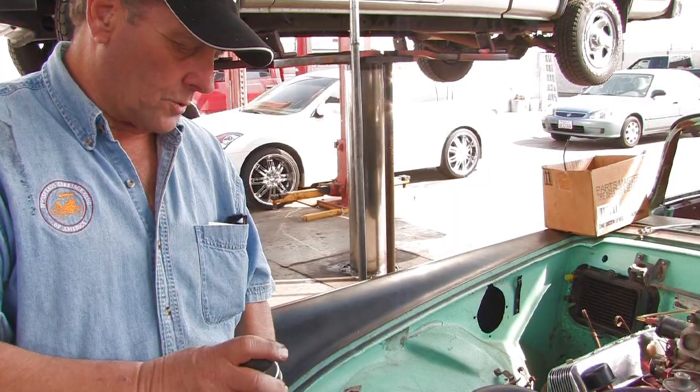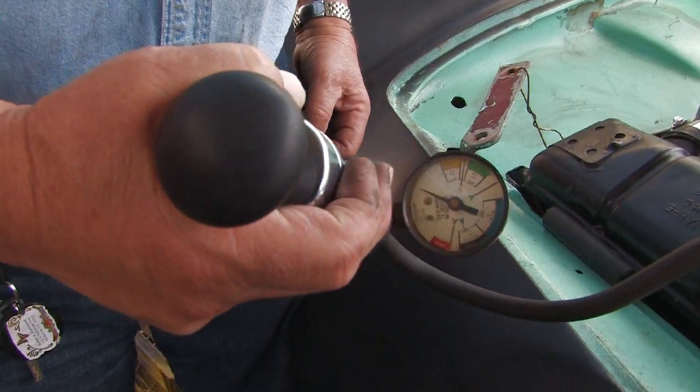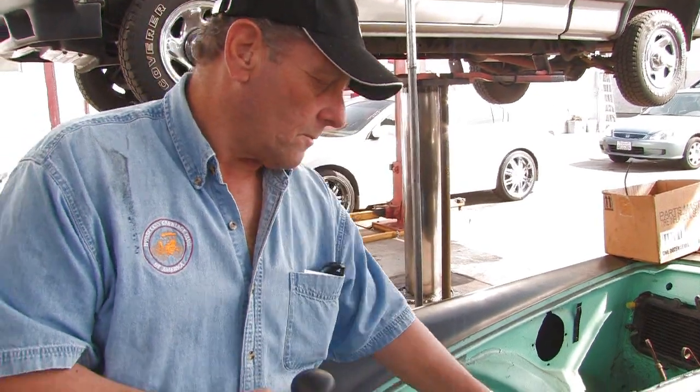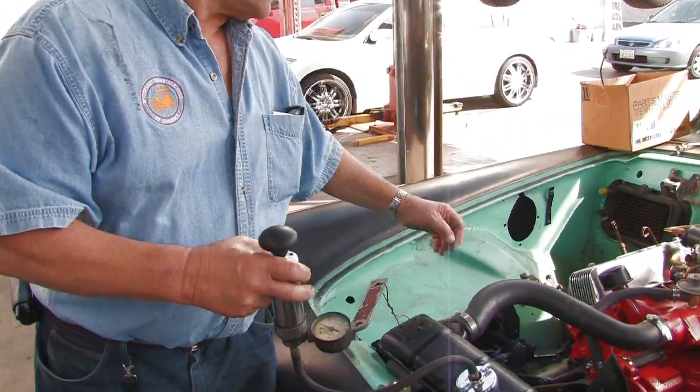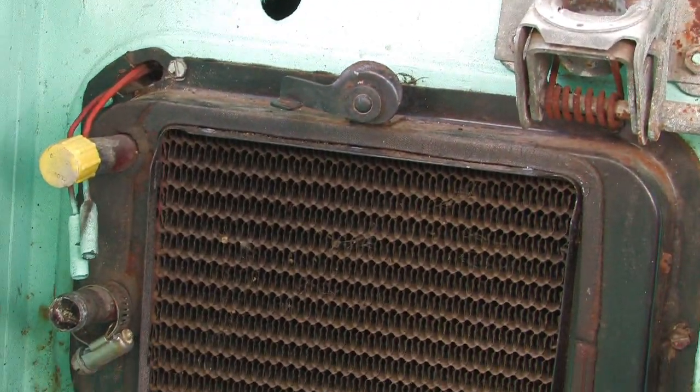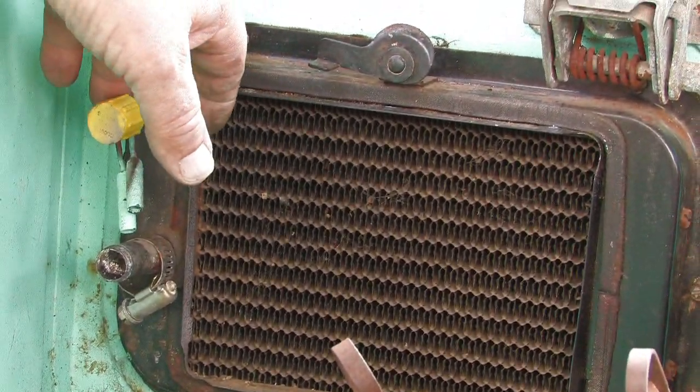Basically what you're going to do is pump this up and then watch the gauge. If you see it start to drop off, then you know you have a leak someplace. It could be in the cooling system, it could be in the heater core. You want to look for coolant drips right around the heater core and make sure that you don't have any leaks.